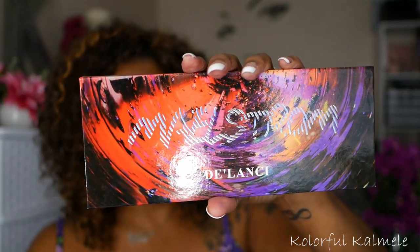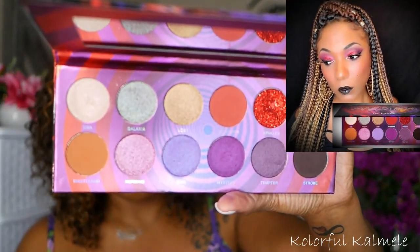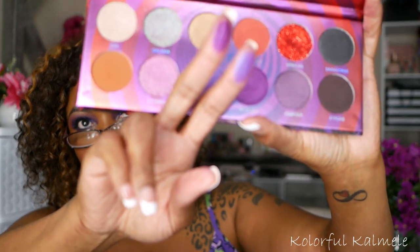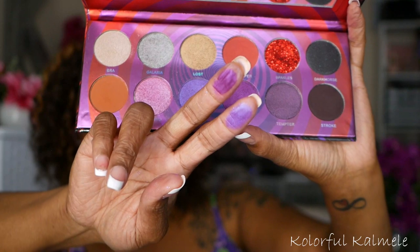I have the Maelstrom palette from Delancey. Not a purple palette — but look at this packaging, it's super pretty. I did do an eye look with this palette. The purple in here is absolutely gorgeous and definitely deserves an honorable mention. Really, really pretty purple shades in there.